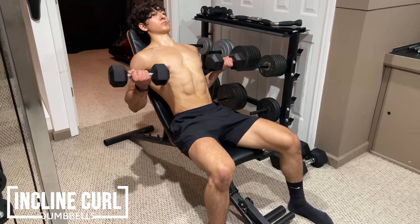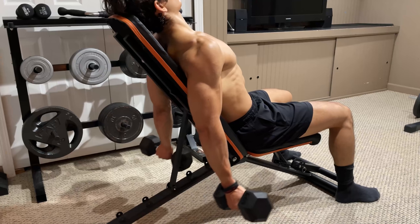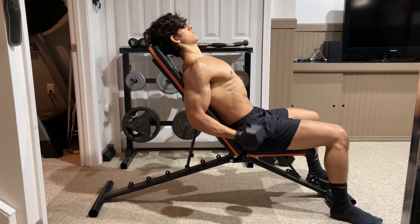With dumbbells, the next option is the incline curl. Lie back onto a bench, placing your head against the top. Then roll your shoulders back, puff out your chest, and curl the weight up to your armpits while keeping your elbows locked in place. Squeeze at the top, and slowly lower the dumbbells down.